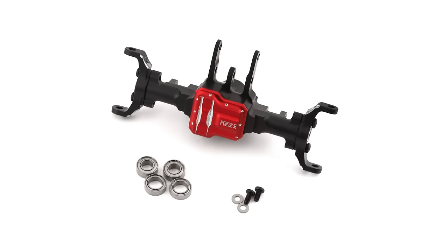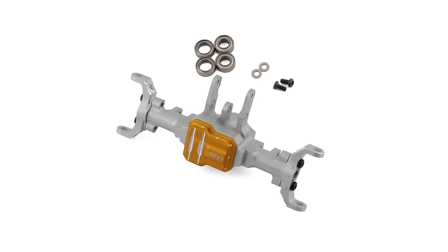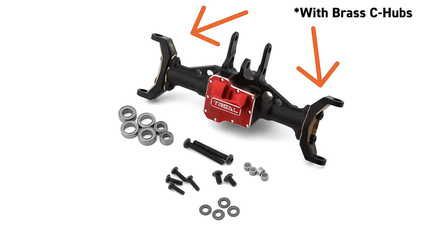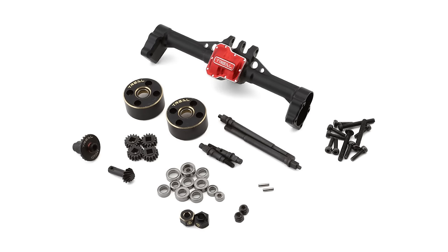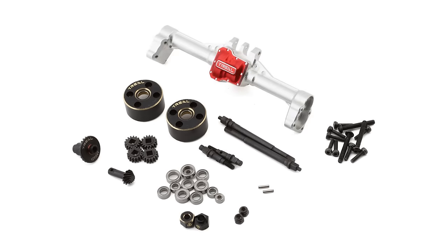Aluminum axles are also really popular and they look amazing under the truck. Between Nex Racing and TRIEL, there's a number of different axles available — they're all just housings, so you'll need to use parts off your old axles or buy new ones. TRIEL also makes portal axles which provide more ground clearance; they look sick and it's a full set including everything.